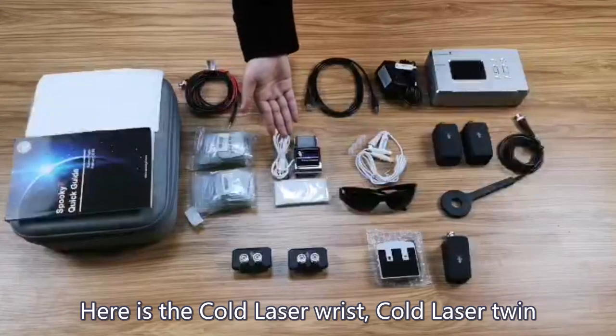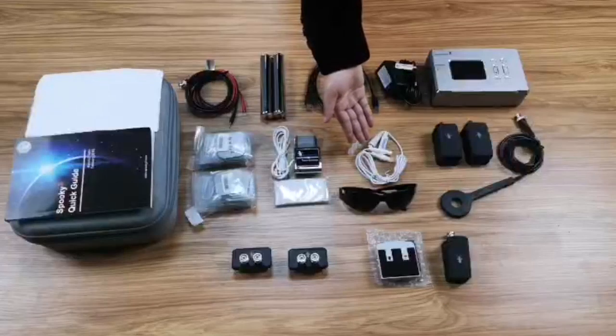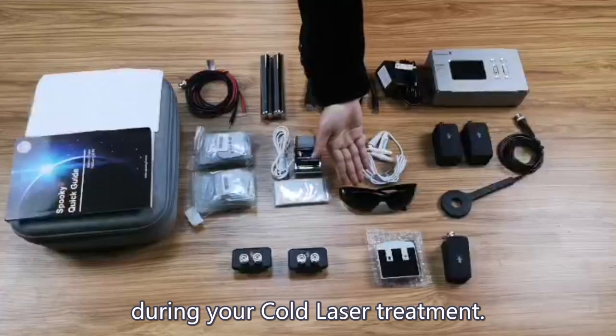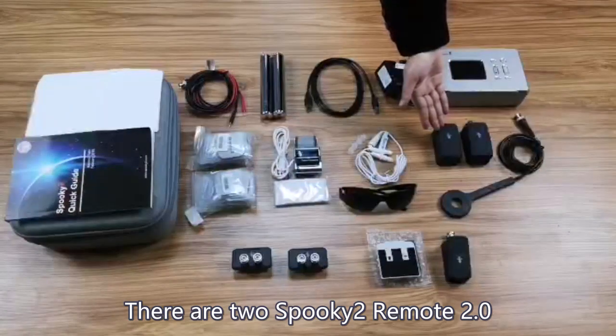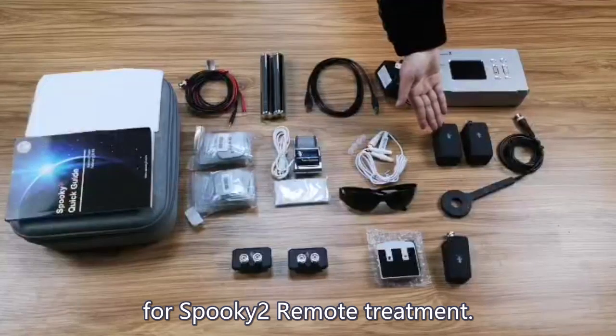Here is the cold laser wrist, cold laser twin, and a pair of glasses, which you will use during your cold laser treatment. There are also two Spooky 2 Remote 2.0 packed in this kit to hold your DNA sample for Spooky 2 Remote Treatment.